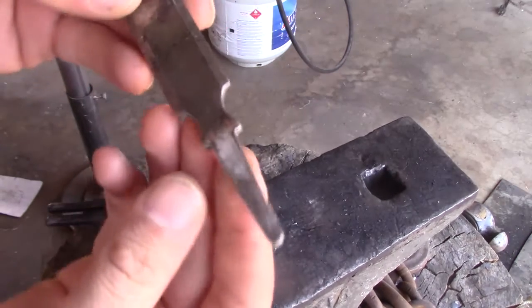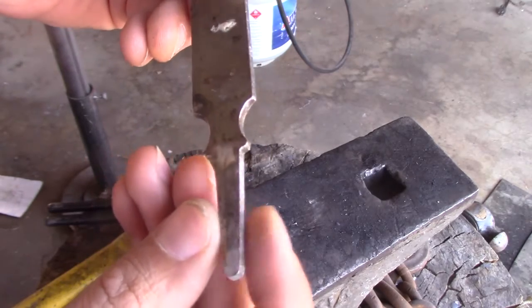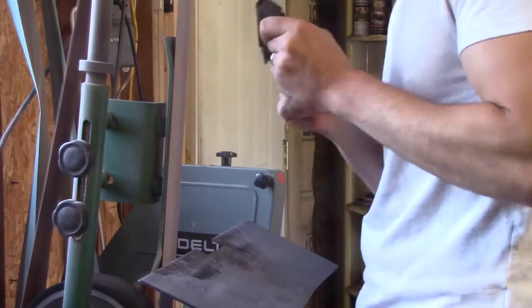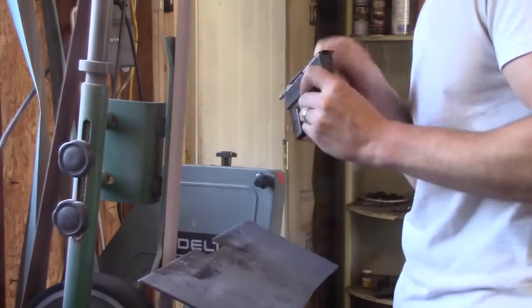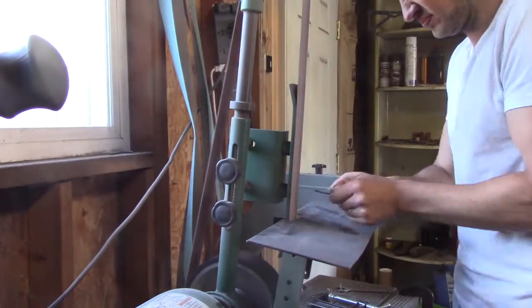I really like where the tang is going to be on this. I like how it looks, how it's designed already, so I'm going to be keeping that. I'm going to want to lengthen the tang so I have more to work with, and then I can shorten it later if I need to.